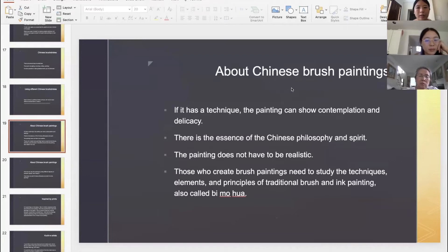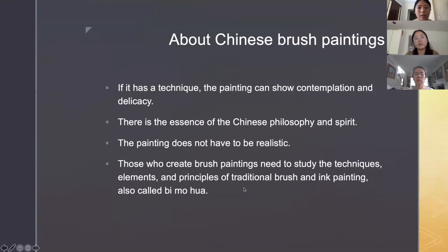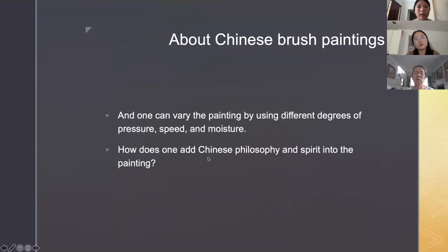About Chinese brush paintings: if it has technique, the painting can show contemplation and delicacy. There's the essence of Chinese philosophy and spirit. The painting does not have to be realistic. Those who create brush paintings need to study the techniques, elements, and principles of traditional brush and ink painting, also called bi mo hua. One can vary the painting by using different degrees of pressure, speed, and moisture. How does one add Chinese philosophy and spirit into the painting?